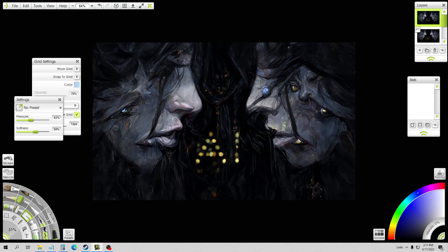Hey everybody, so today I'm just going to do a quick little video and show you how you can take some of your AI images that maybe didn't turn out that good — especially if you get a batch of them and some parts look cool and some don't look so good — and just kind of clean them up a bit and make them look good.